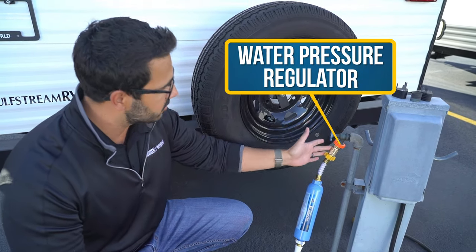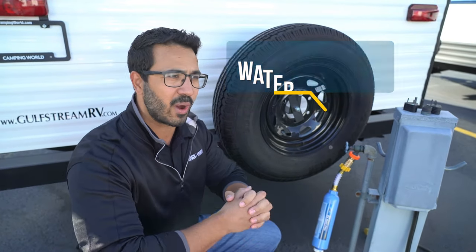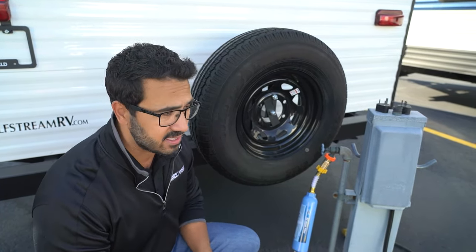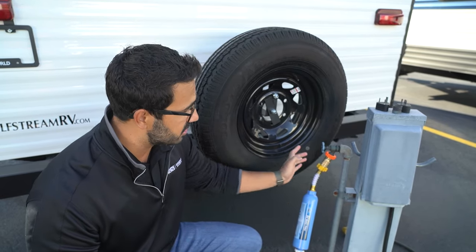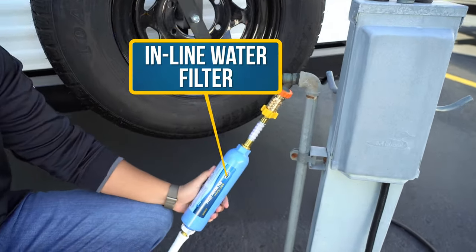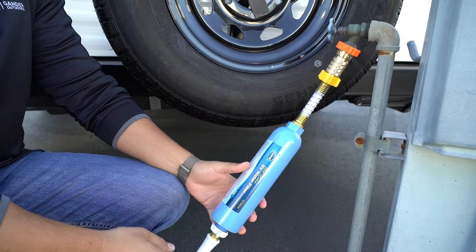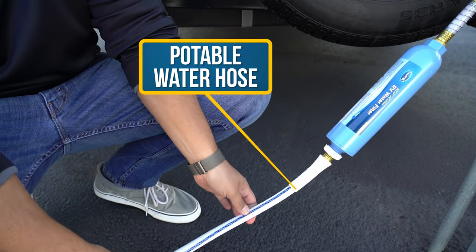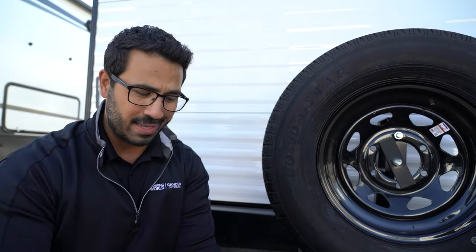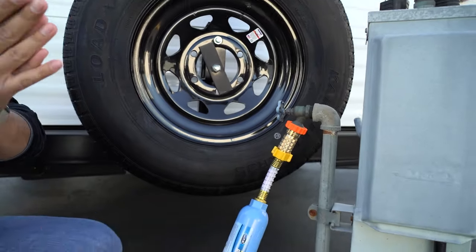First, I want to hit on a couple of quick things on this setup. First is a pressure regulator. I cannot stress enough how important this is. All of the water at campsites is completely unregulated — they just want to get water to all the campsites — so you can get pressures that are way too high. It can damage hoses, damage your fittings inside, cause leaks. Definitely get a pressure regulator; it's super cheap, highly recommended. Also pick up an inline water filter or some kind of water filtration system — you never know what kind of water you're getting at the campsite. And use a potable water hose; you want a drinking water safe hose, not just a green garden hose. It tastes bad and it's unhealthy.